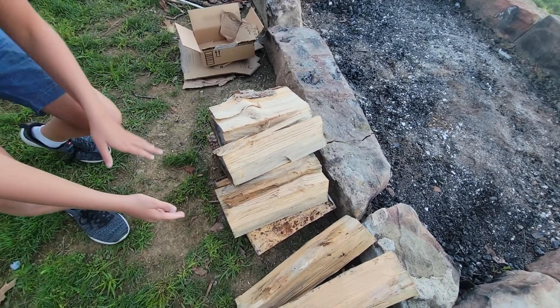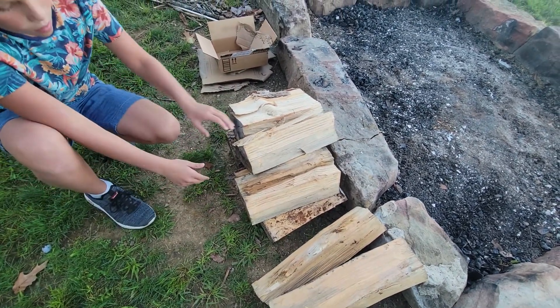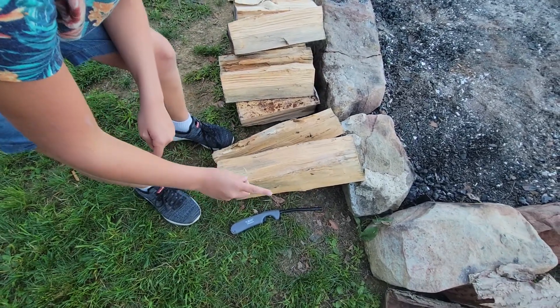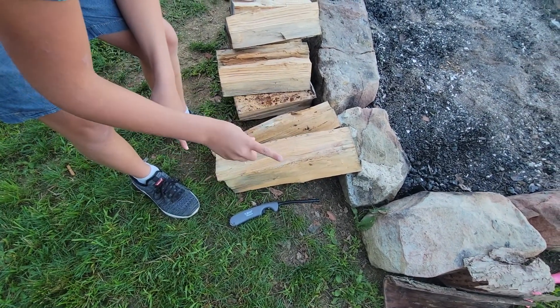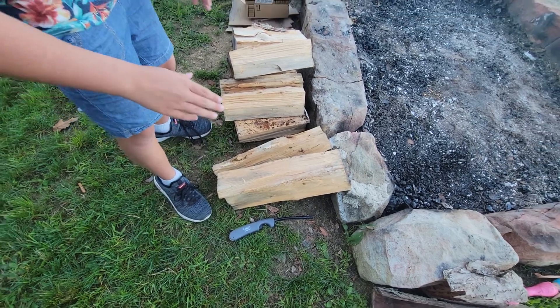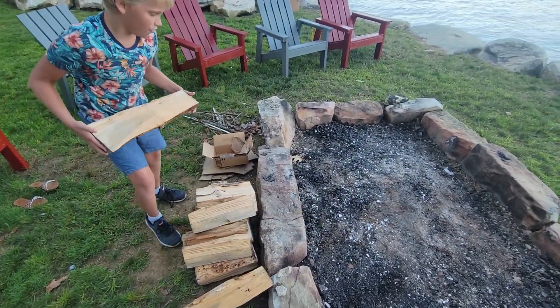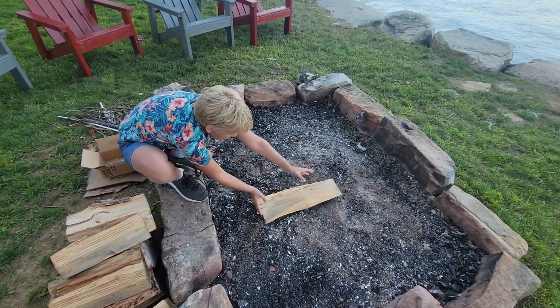Then you need at least 8 to 10 pieces of wood. You can either use a lighter or matches, but you have to ask your parents for permission. So let's hop into it — we're gonna start off with two pieces of wood.